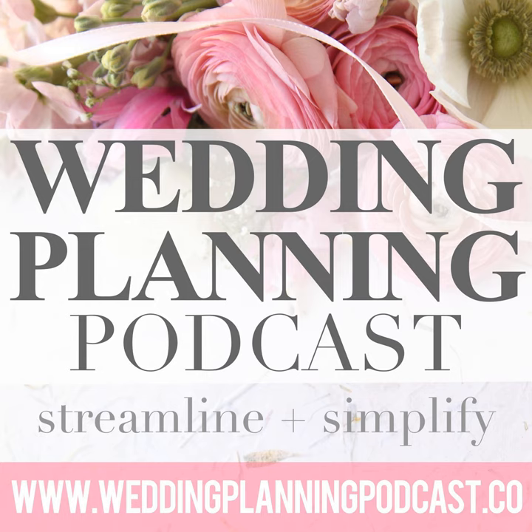Hey there, it's Cara, and I believe that every engaged couple deserves the expertise of a down-to-earth, honest, and professional wedding planner. Join me each week on the Wedding Planning Podcast for straightforward advice designed to streamline and simplify your wedding plans. If you're newly engaged and wondering where to begin, visit weddingplanningpodcast.co slash learn more to sign up for our totally free engagement starter kit. Enjoy the show.